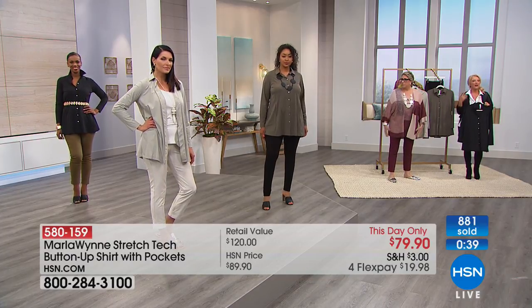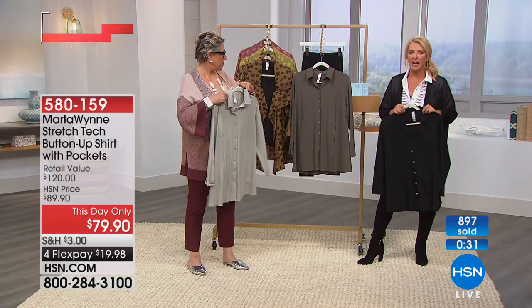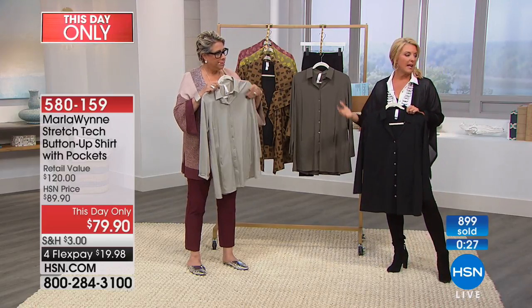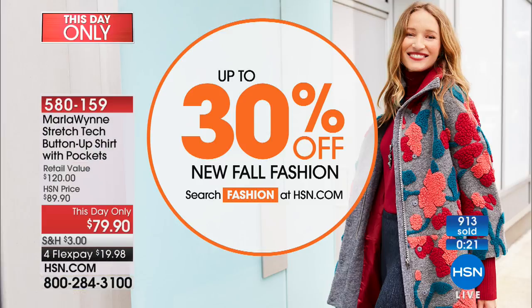Easy care — that's everything you want — and just one of those go-to pieces. I would highly recommend picking this up. The price goes up at midnight, so if you want to save a little money and use our flex, it's a good time to do it. Also, up to 30% off on a lot of our fall fashions — go to HSN.com, type in 'fashions,' and they will show you exactly what's on sale.